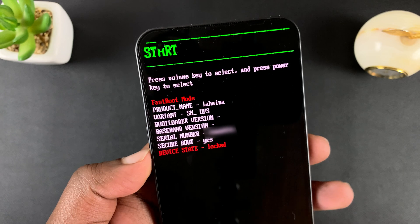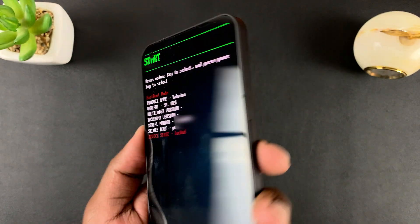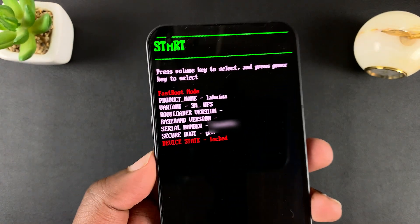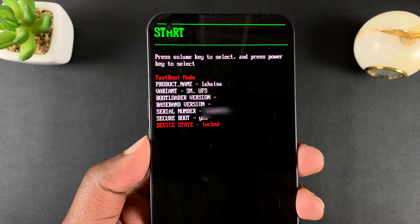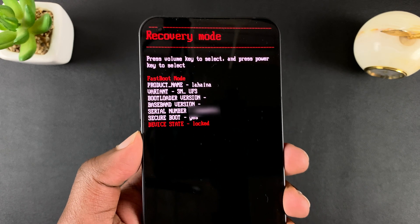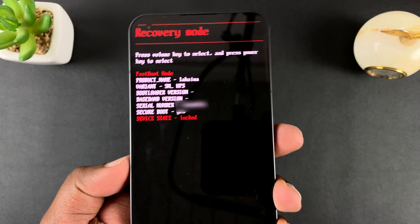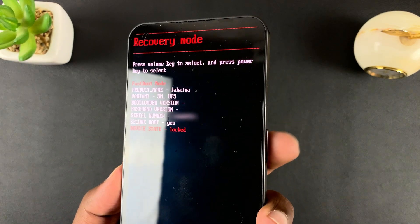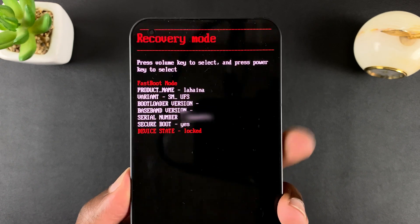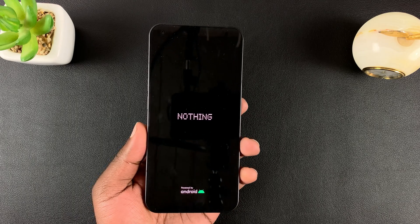On this menu, navigate using the volume rockers to scroll up and down, and the side key to select. Press volume down to scroll through until you see recovery mode. Once you see recovery mode, select it by pressing the side key. That should take your Nothing Phone into recovery mode.